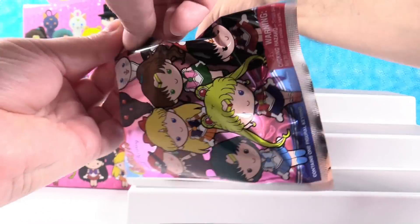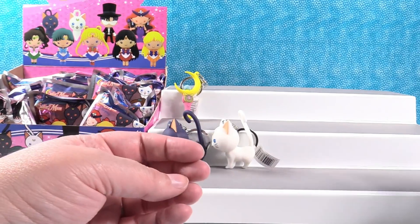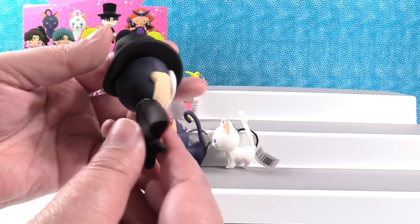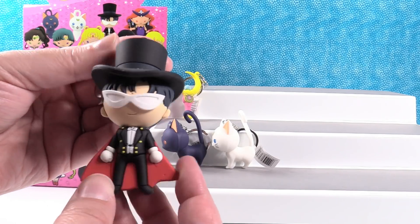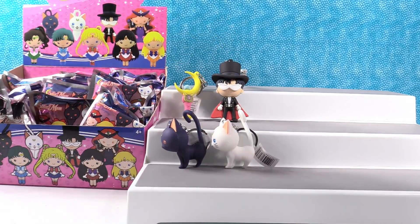These are not going to stand up very well — the key ring is really nice and heavy duty, but it drags this down. I have Tuxedo Mask! That's a good looking figure. I love the big glasses — very mysterious that way. His hat's awesome too. And he stands — he's the first one we've had that stands really well.